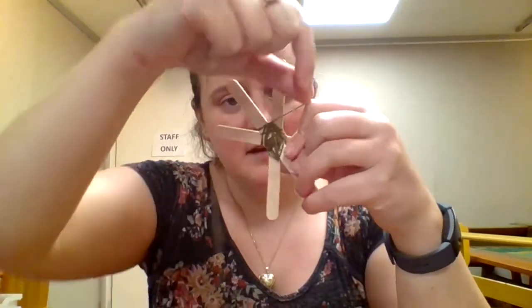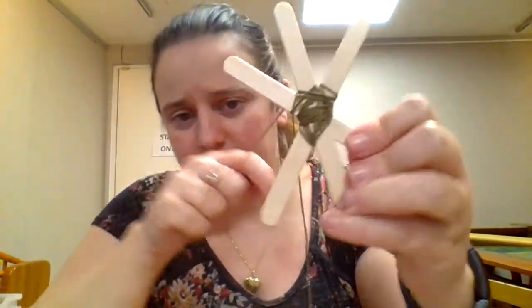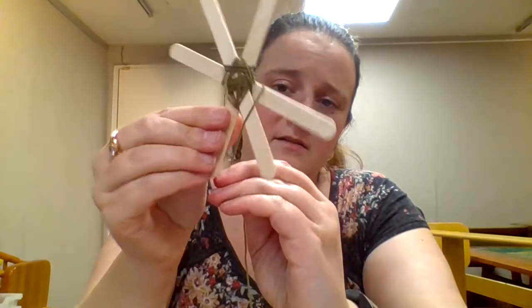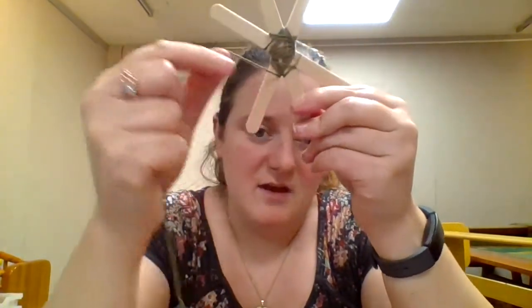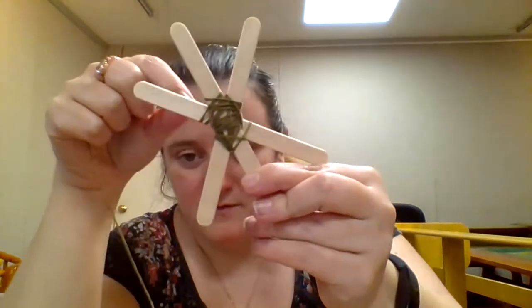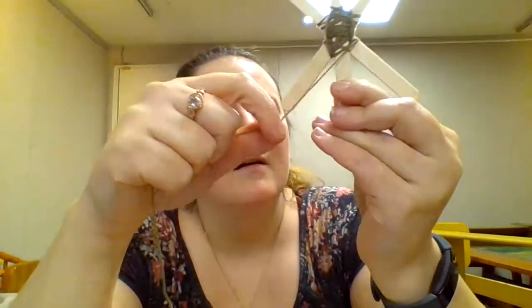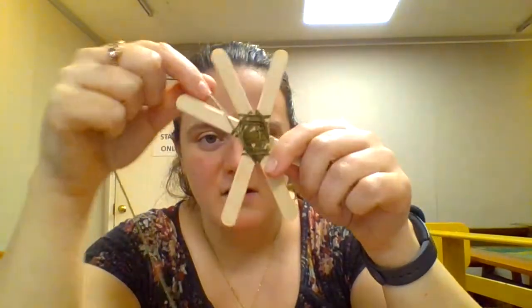Then you're going to wrap around and go across the next one. You keep wrapping around and going across the next one — wrap around from the back and over the next one, wrap around from the back, and over that next one. You just keep going, maintaining that pattern of going over two and wrapping around the back of one.